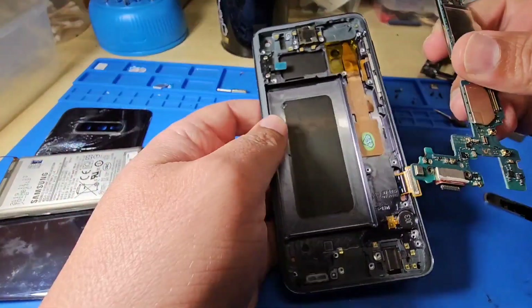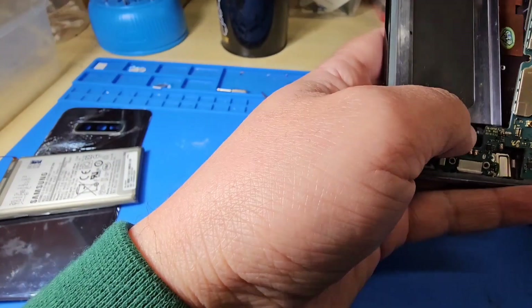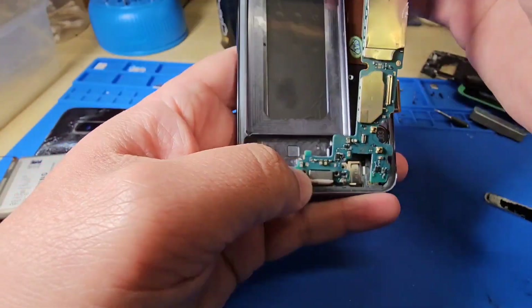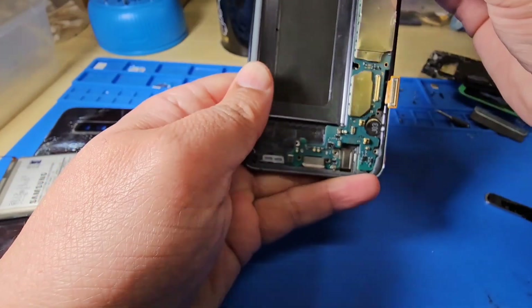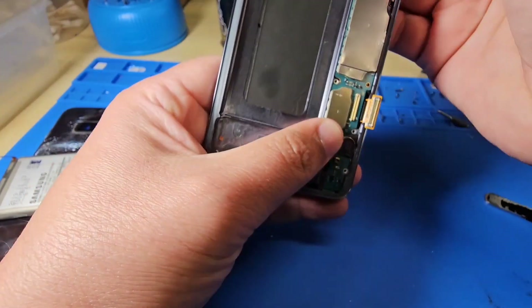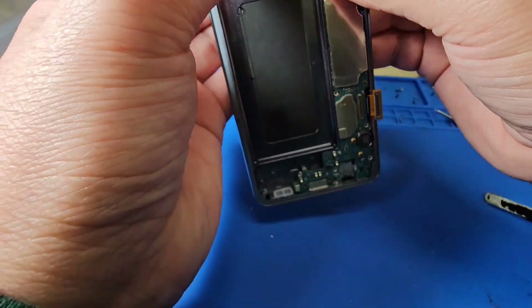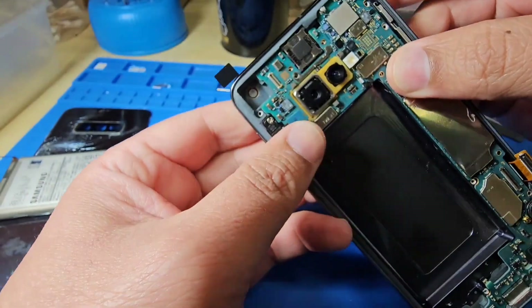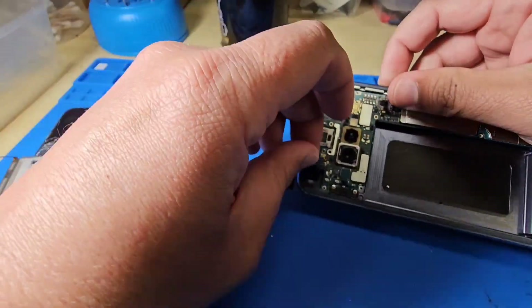Let's take the motherboard and try to place it inside. Take your time — do not push; try to place it properly. You can feel it once it's seated correctly. Then put the front camera back on.